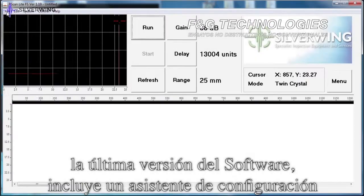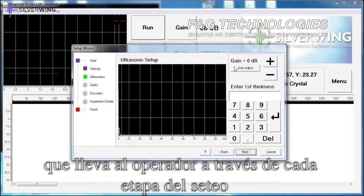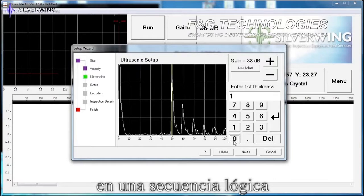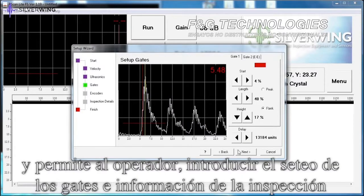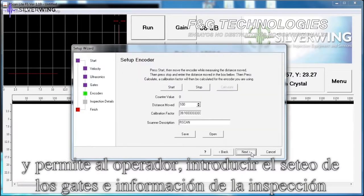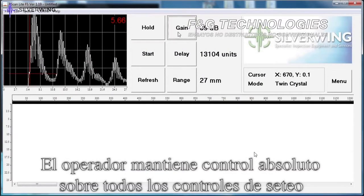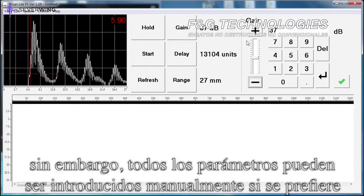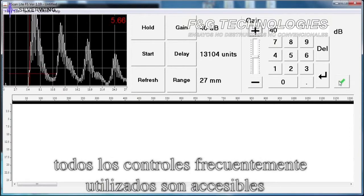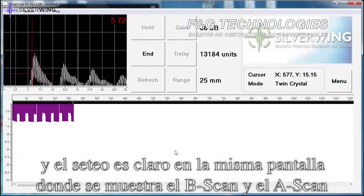The latest version of the software includes a setup wizard that takes the operator through each stage of the setup in a logical sequence. The setup wizard automatically adjusts all ultrasonic parameters from two known material thicknesses and prompts the operator to enter gate settings and inspection details. The operator maintains full control over all settings and all parameters can be set up manually if preferred. All frequently used controls are fully accessible and clearly set out on the same screen as the A-scan and B-scan display.